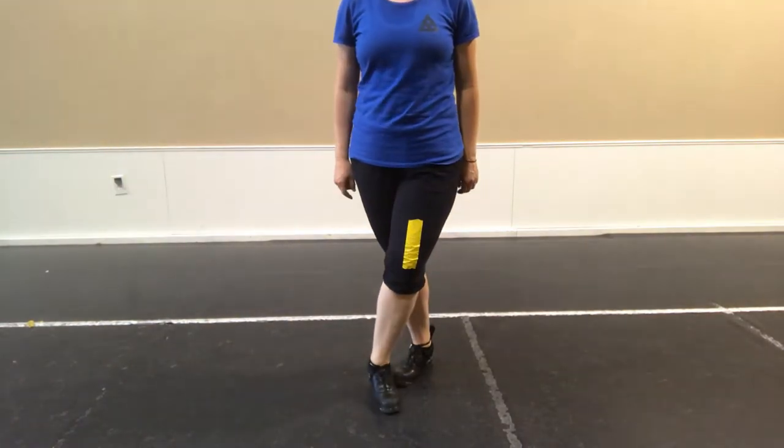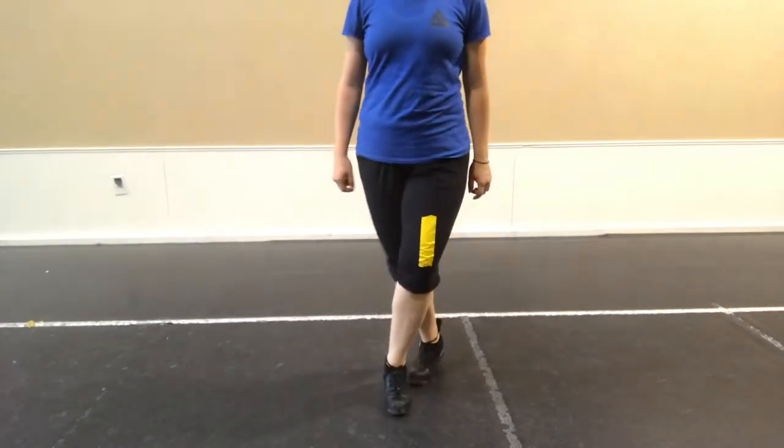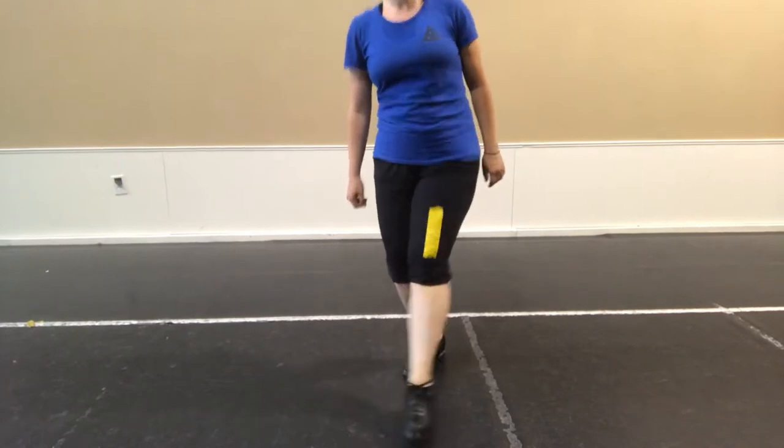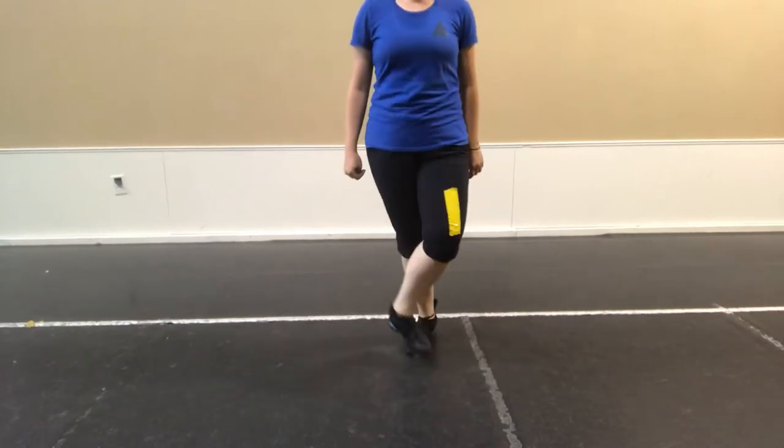So we start out slow, then we go: jump, jump, back, treble, hop, back, treble, hop, back, bank, back, treble, hop, back, treble, hop, back, treble, hop.